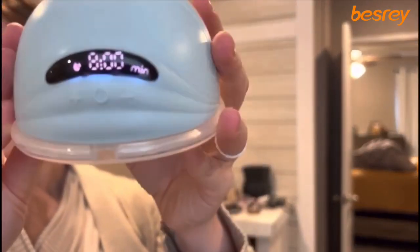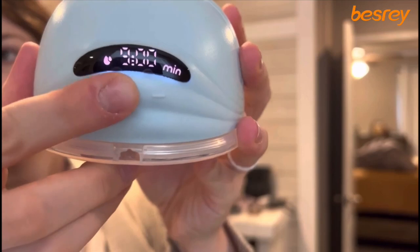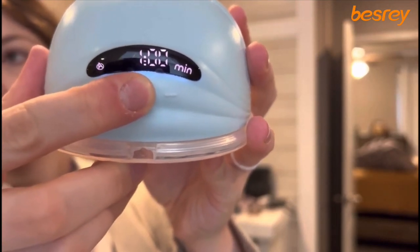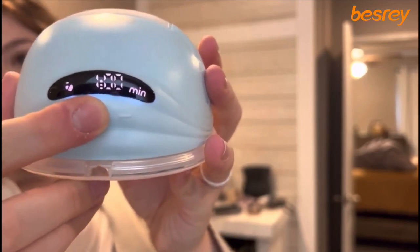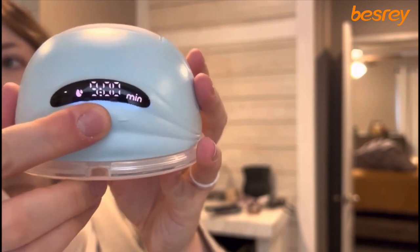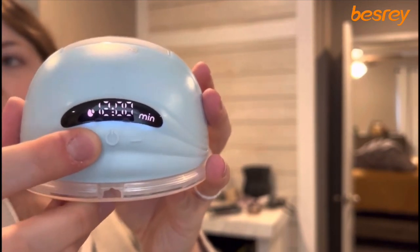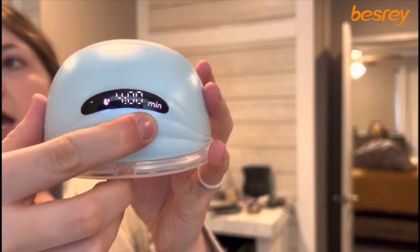The pump has a ton of different features. It has 12 levels for each mode and there are three different modes: a massage mode which helps with letdown, a combined massage and suction mode, and then just regular suction.